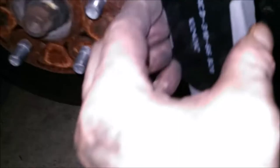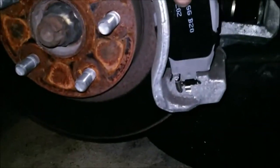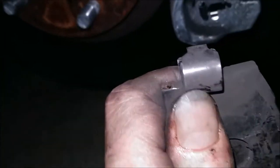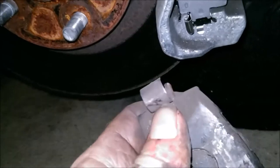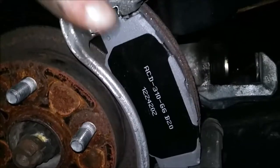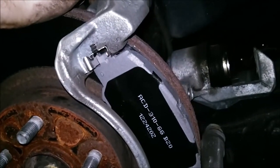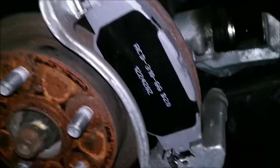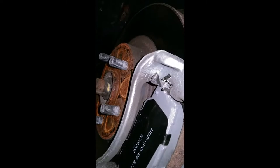We're almost done. This one has squealers - see it's got a little tab there. Once your brake pads get low, that tab rubs on the rotor and it starts squealing. These ones have no tab, so no brake squealers on this guy - you won't know until it starts really squealing. Actually, maybe the ceramic is the squealer when it wears down, I'm not sure.